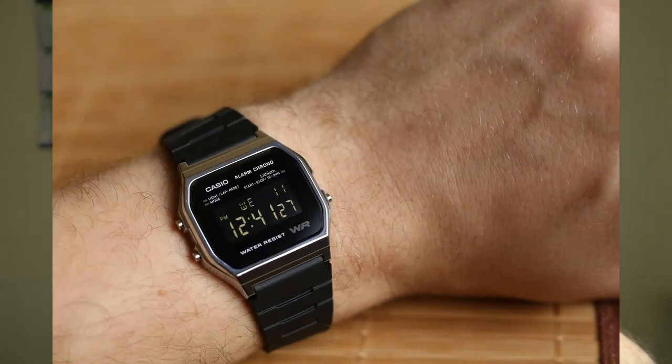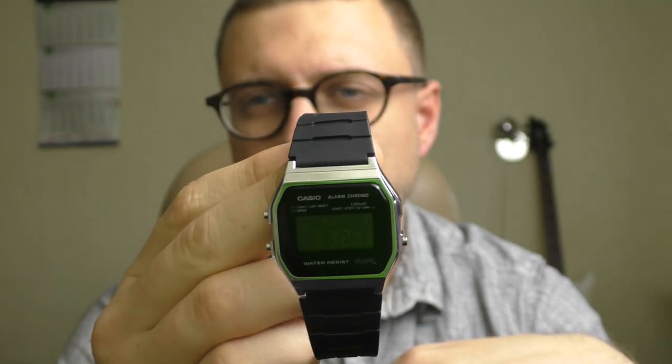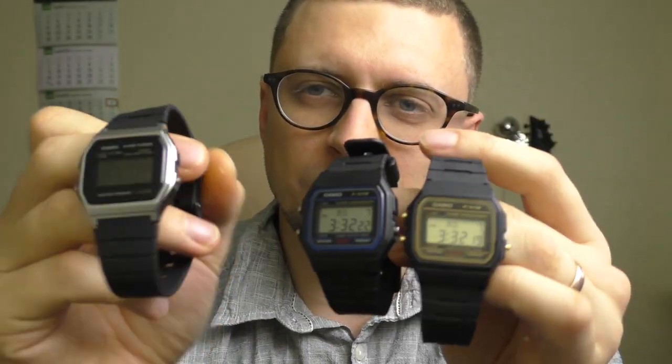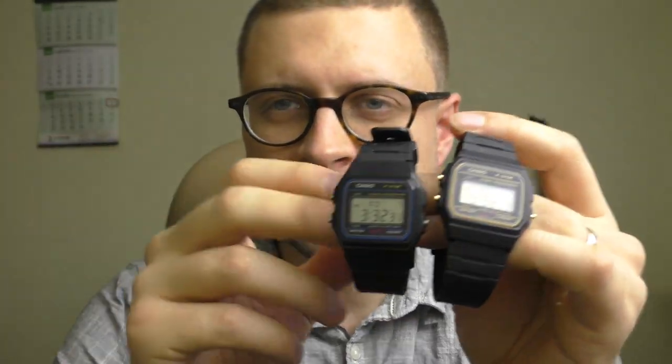By the way, this one also had a positive screen but I converted it into a negative one. If you want to see the modding video, the link is in the description. So I don't need to convert any more LCDs — I already have one. I'll just remove the whole module out of this watch and place it into these watches and we'll see how they look.